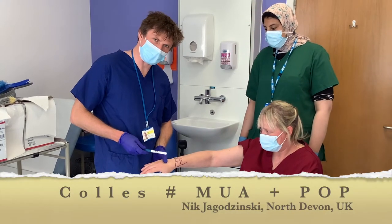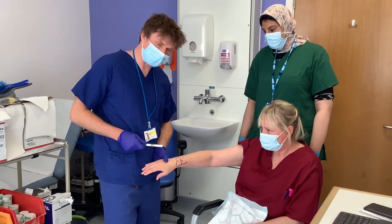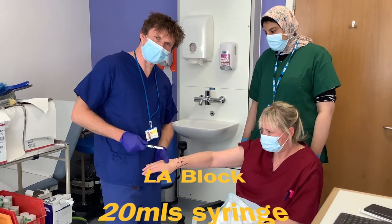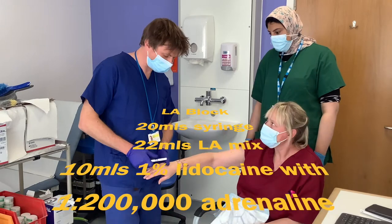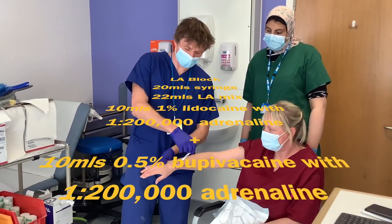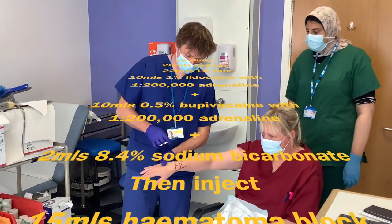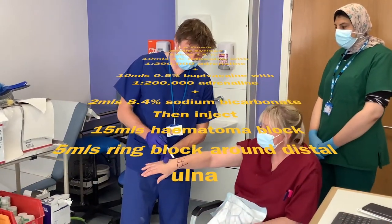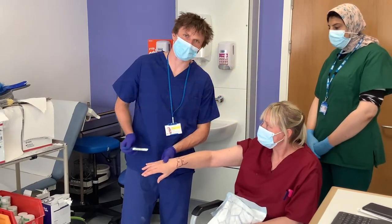I normally do this under a haematoma block and use 20 mils of local anaesthetic mix which is 1% lidocaine with adrenaline, 0.5% marcaine with adrenaline, and some sodium bicarb in a 1 to 10 ratio. I then perform a haematoma block into the fracture itself with about 15 mils of my mixed solution in the same syringe. I then do 5 mils as a ring block around the ulnar because there's normally an ulnar column injury associated with it, and if you don't block that then they won't like it when you manipulate the fracture.